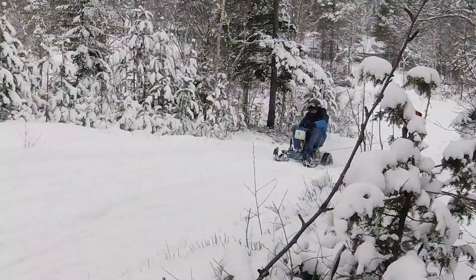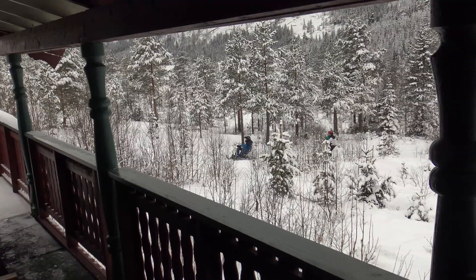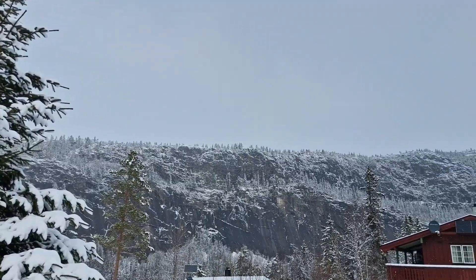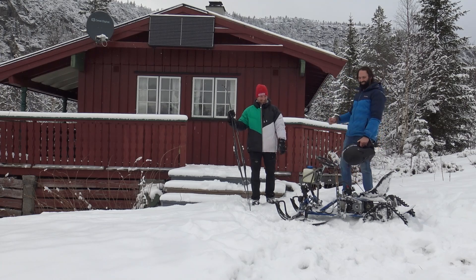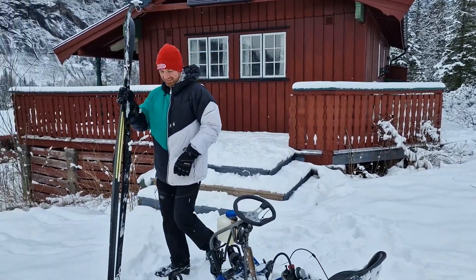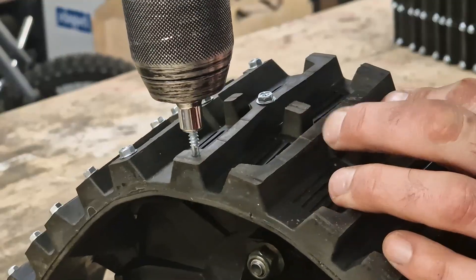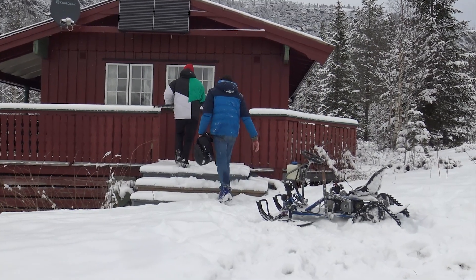It was only the last little hill we had to make it up and we'd be there. Holy smokes, this is a beautiful place. Somehow my engineering had held its own and we'd made it. Some might say, why would you build such a thing? And to them I say, why not? There's no story in just buying something. To say I built my own snowmobile from a hand truck is a story in itself. But to take it on an adventure with a friend — that is a life's memory I'll never forget.